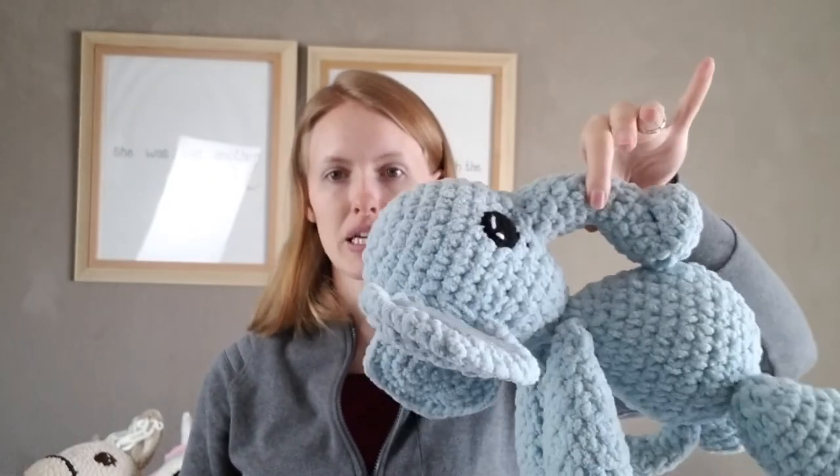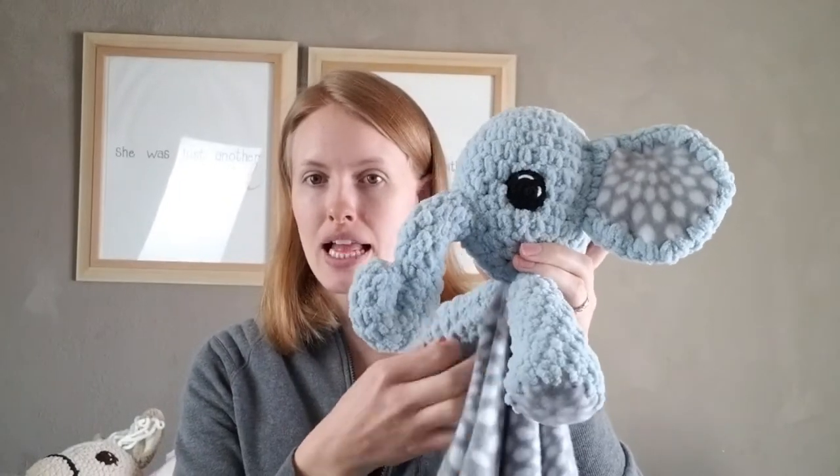Then attaching the bottom part to the stomach so you can hold it like that because it's attached. With the lovey, there was nowhere to attach it because it doesn't have a body — there's just a blanket.